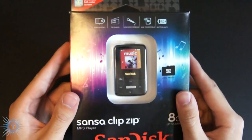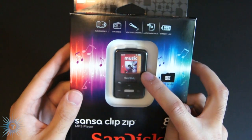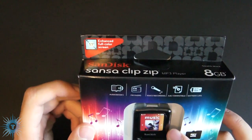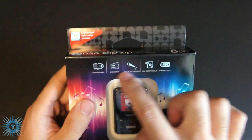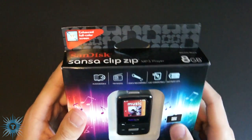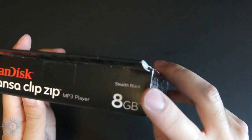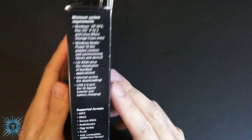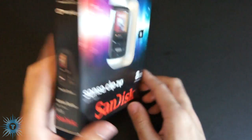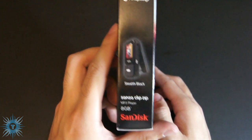So for the quick tour around the box: the first thing you'll probably notice on the front is the window with the actual player itself, with a sticker on it showing that it now has an enhanced full-color screen. Along the top you have your main features such as battery life, voice recording, and FM radio. The top is more or less the same — it's the stealth black color. Along the side you have your system requirements and supported formats. On the other side, you have your box contents and a picture of the player.